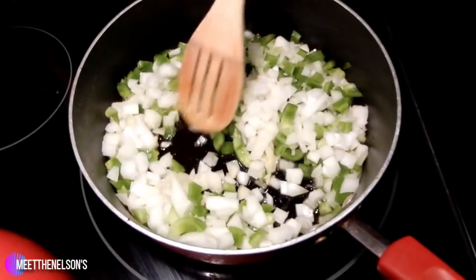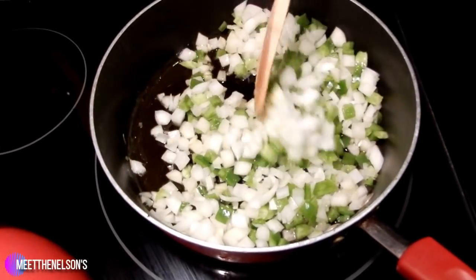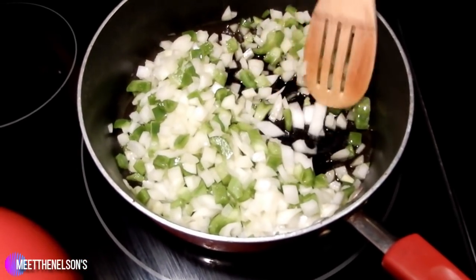My oven is preheating at 350 degrees. I have some olive oil warming up on the stove, so I'm going to go ahead and sauté my veggies real quick. I really just want them to kind of sweat down a little bit, get a little transparent, and then they'll be ready to add to the meat.